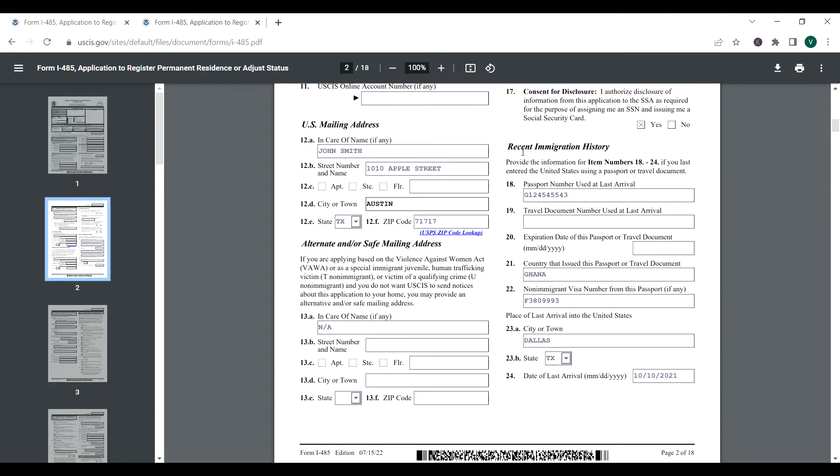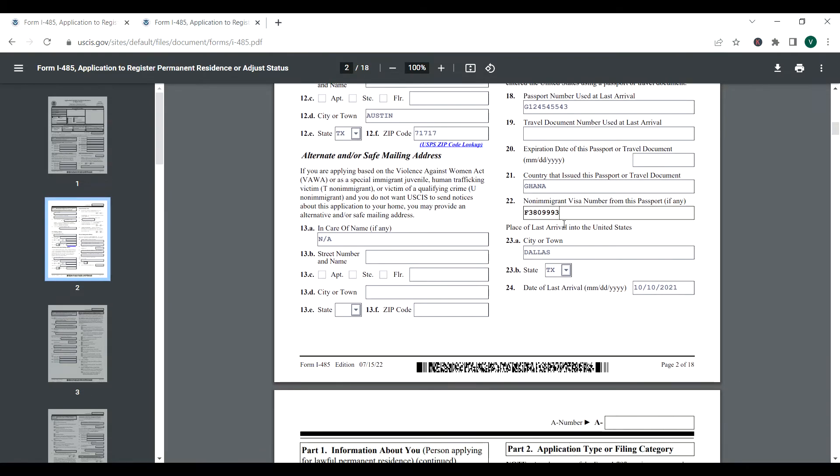Recent immigration history — items 18 to 24. If you last entered the United States using a passport or travel document, you put your passport number here. If you didn't use a travel document, leave it as is. Then put the country that issued the passport — we'll say Ghana. For the non-immigrant visa from that passport, whatever visa you used to legally enter America (B2, B1, fiancé visa, etc.), the visa number is on your visa issued by the consulate — include that here.